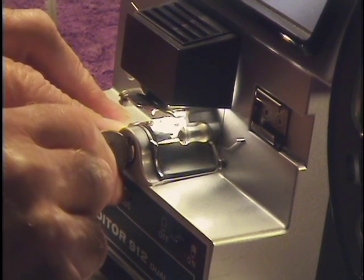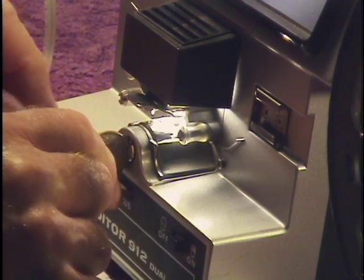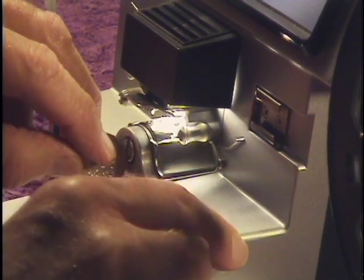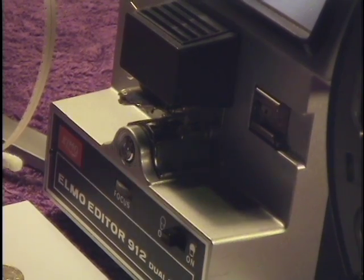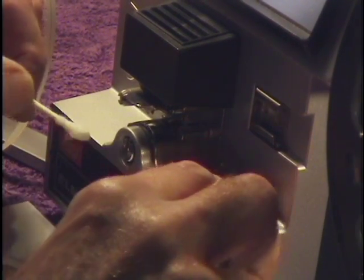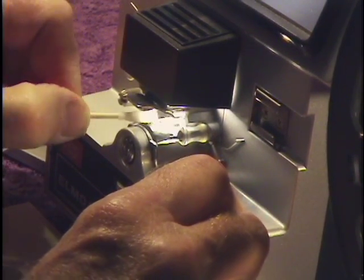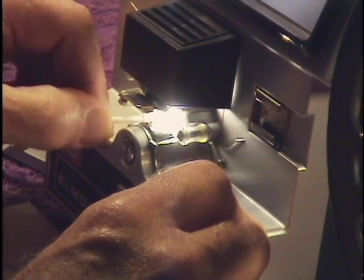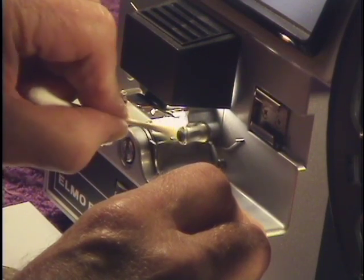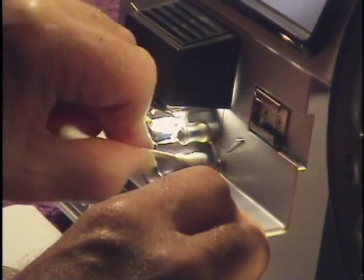Did I remember to clean the Super 8 part of the gate? I'll turn the light back on so you can see as I reach under the sprocket wheel and clean the sides of the Super 8 gate very carefully.